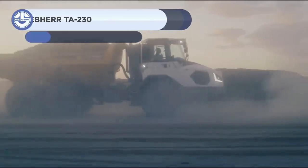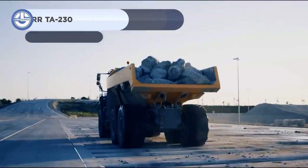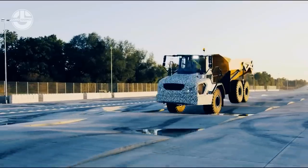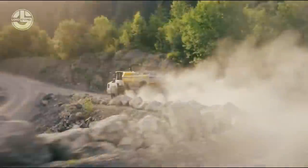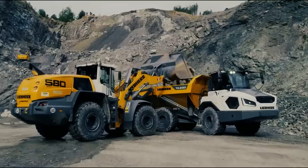First up, we have the Liebherr TA230, which is an articulated dump truck. Articulated trucks have a low dump body and are built for rigorous off-road use. The operating weight of this truck is 54,200 pounds. Its payload capacity is 61,800 pounds, and its dump body capacity is 23.7 cubic yards.